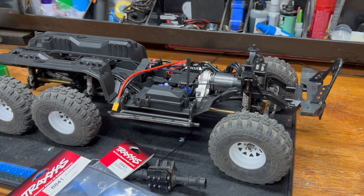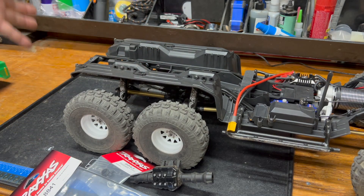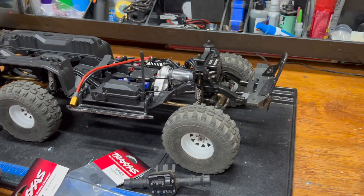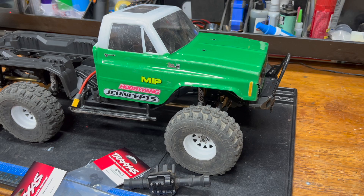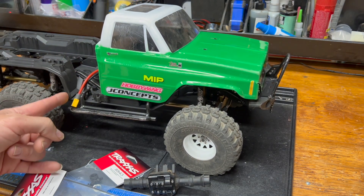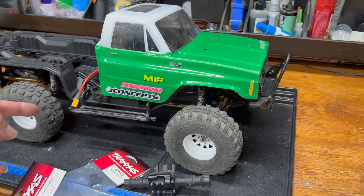Jolly Green will be getting a thorough going over. Whether I put the lockers in really depends on how far I have to pull the rear end apart to cut back here - if all of it has to come off anyway, I'll just put the locker axles in while it's apart. The body will be ordered, but I'll have to run off this one for a little while, which means building the bed won't happen immediately either. The body will be cut off right there so it covers the battery and everything else.